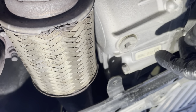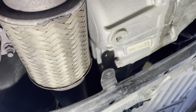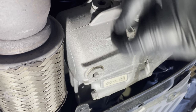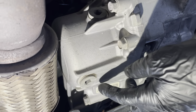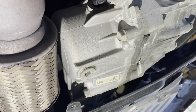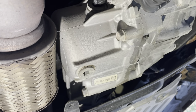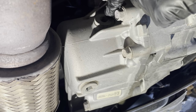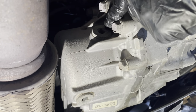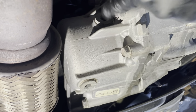I'll put a link in the description to the fluid you need, and also to the crush washers that go under here. Those are one-time use, so you want to replace them after you take this out. The procedure is: I'm going to open this up, drain it, close the drain plug, and then fill from the fill port side. It's basically a big syringe with a flexible hose on the end — I'll link that in the description as well. I'll use it to inject fluid back in until it starts to run out, and when it runs out, that means it's full.